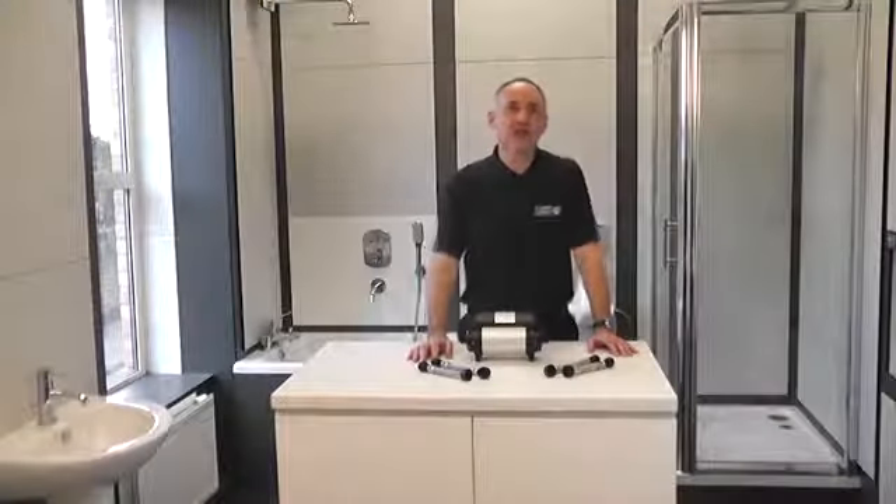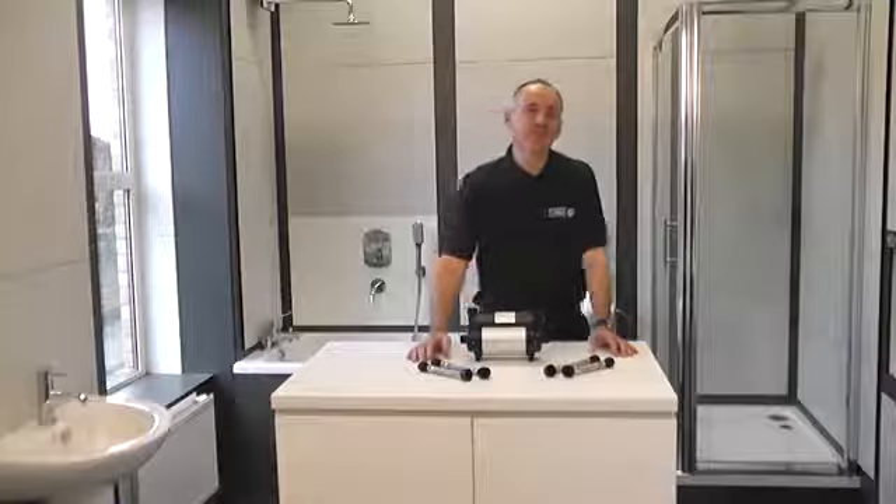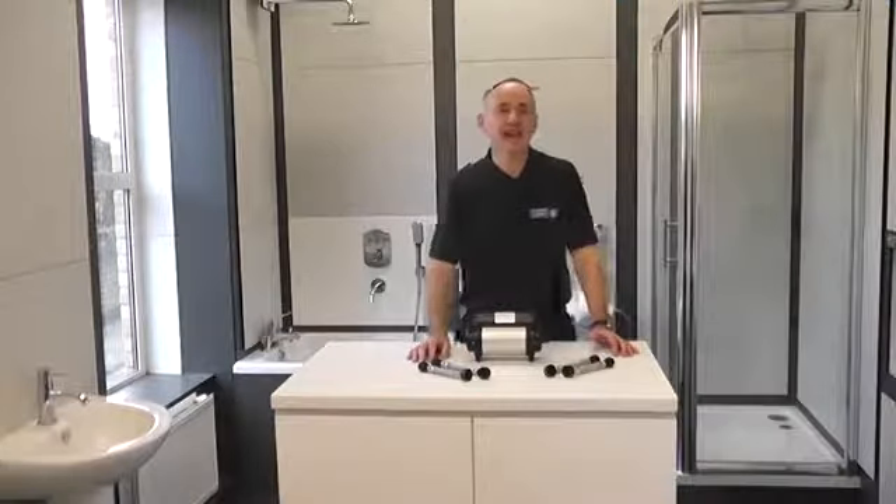Hello, I'm Richard, the technical training manager, and I'm talking to you from the Stuart Turner Training Center here in Henley on Thames.